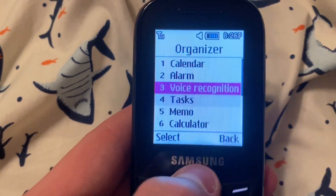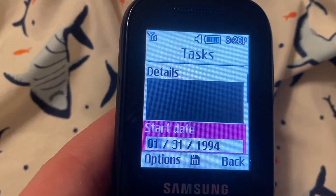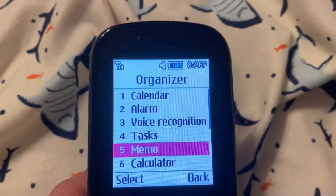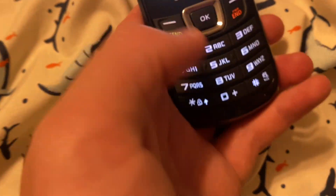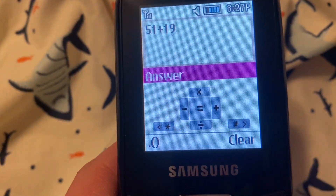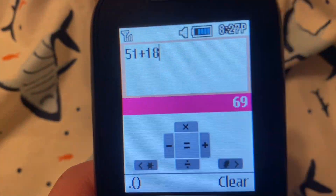Back in the Organizer — Tasks. I don't know what this is. Oh wait, it's just a reminder. That's what it is. Memo. Calculator — 51 plus 18. Nice, it works.